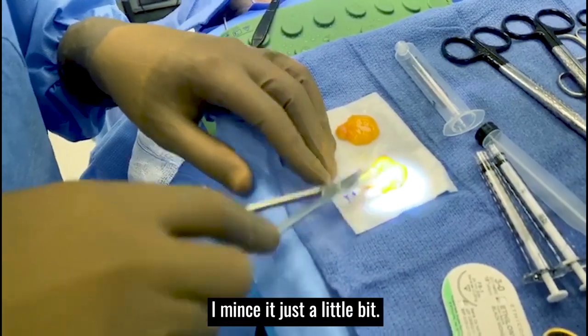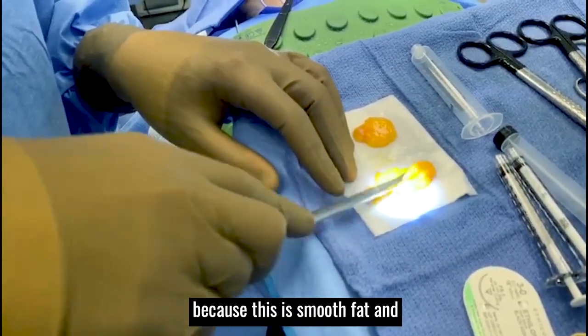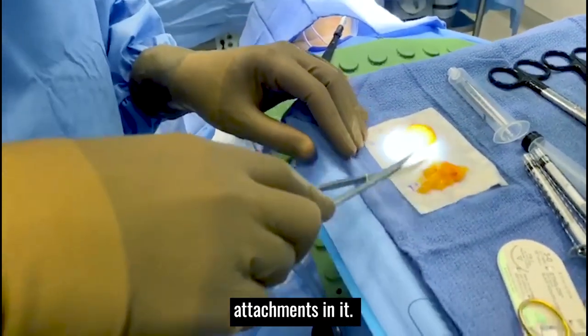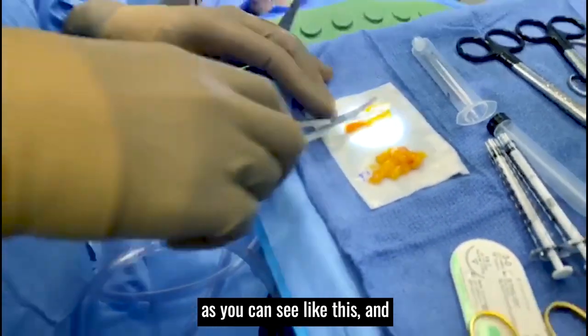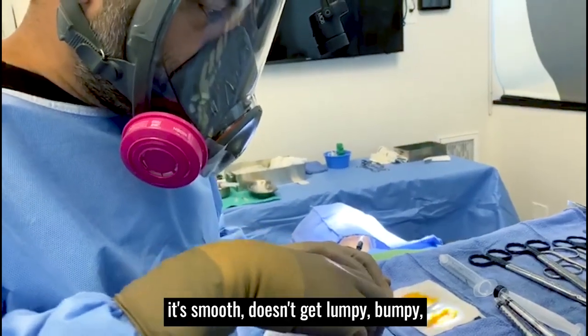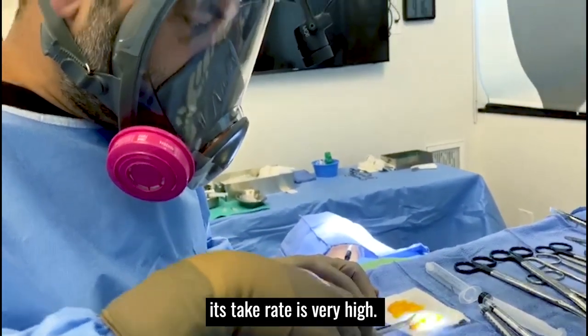Instead of wasting it, I mince it just a little bit. You don't need to do too much because this is smooth fat and doesn't have any ligamentous attachments in it. So you just mince it the tiniest bit, as you can see. This will be beautiful fat for grafting — it's smooth, doesn't get lumpy or bumpy, doesn't granulate, and the take rate is very high.